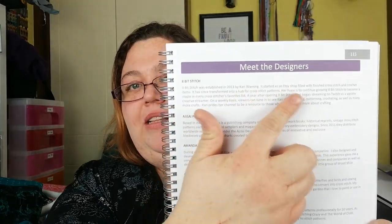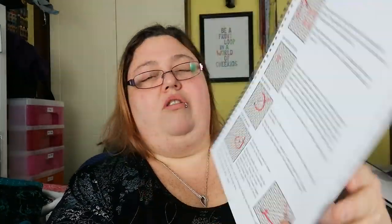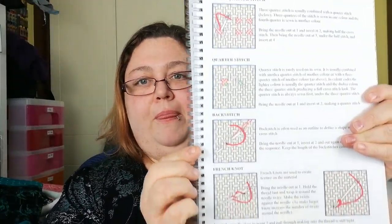I really like this book as well because it's got a little 'Meet the Designers' section. Each of the designers has a bit of a bio on them, where they're from, that kind of thing. All of the designers and companies are in there. And there's a little instruction section for cross stitch — so if you're unsure how to do some of the stitches, back stitches, French knots, that is all in there.